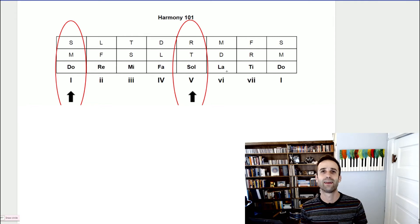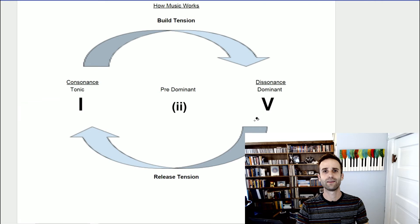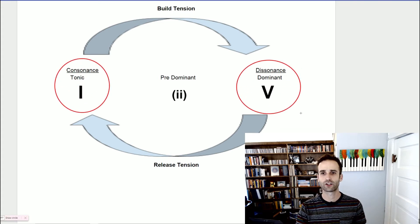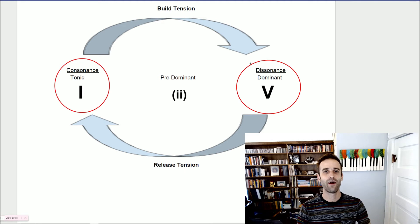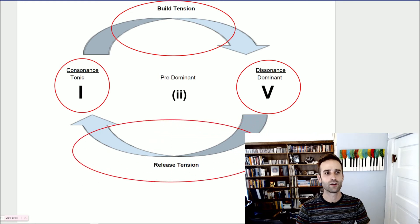So let's forget all the other chords for now. At first, the only chords we need to worry about are the one and the five. Let's get really good at seeing ones and fives in our music, and then once you understand that we will start adding in the others. In order to make it clear, let's take a look at how the one and the five work and how music in general works. On one side of our spectrum we have our one, on the other side we have a five.